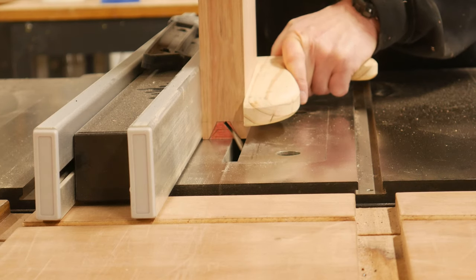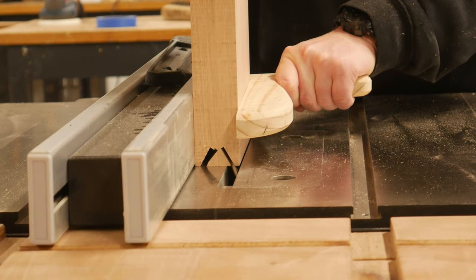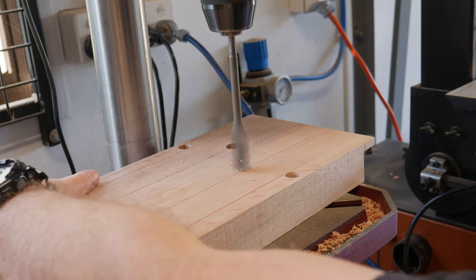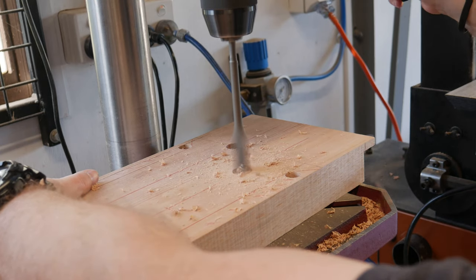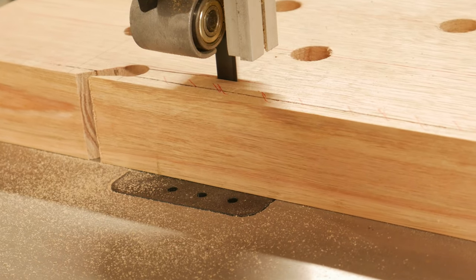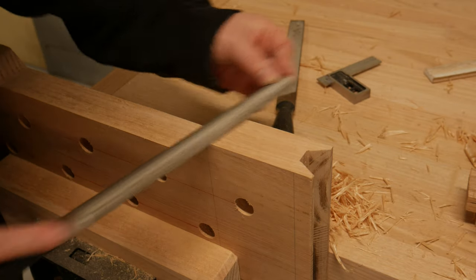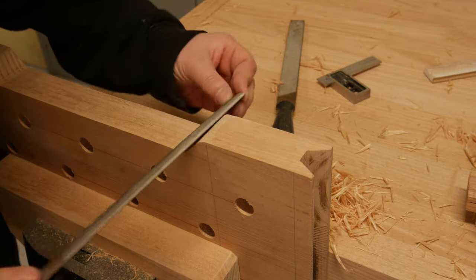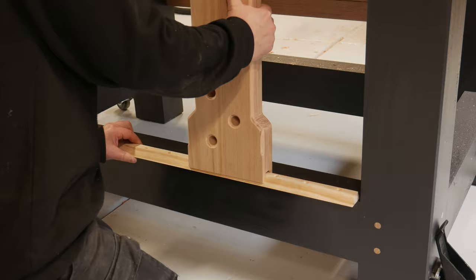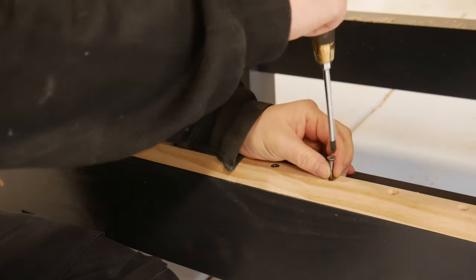A V-shaped groove was cut into the bottom of the sliding dead man. A bunch of holes were drilled to accept some dogs and hold-downs, and a fancy shape was profiled starting at the bandsaw and ending with some rasps. After matching the angle, the V-shaped rail and sliding dead man was installed.